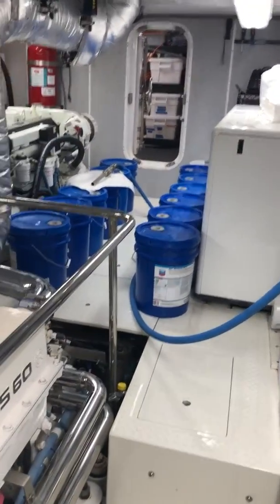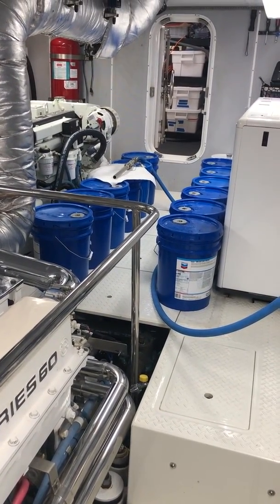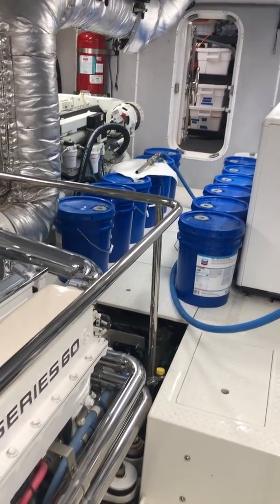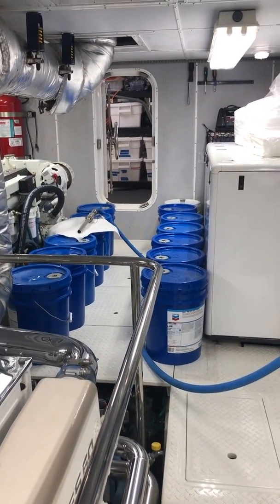The blue buckets are the reason I wanted to show you all this. On a lot of boats, folks can't take their oil with them. We take our oil with us, but I don't like having a bunch of buckets in the engine room to trip over or fly around while we're underway.